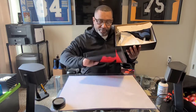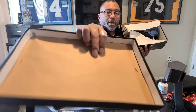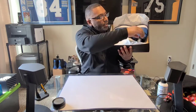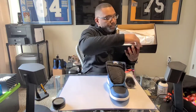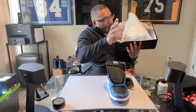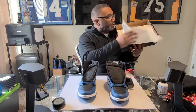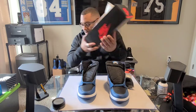Once you pop the lid, you have the Nike legitimacy stamp right there, letting you know it's authentic. Pulling back the tissue paper, there you have it. There's nothing extra inside the box.